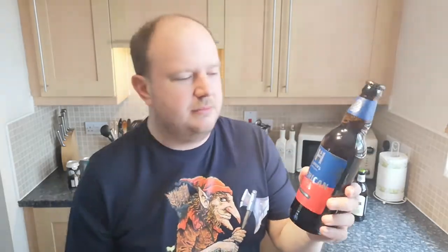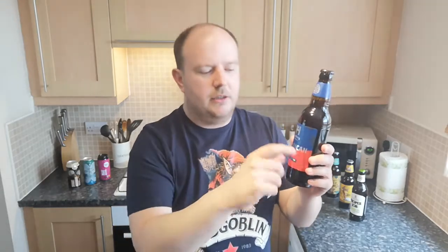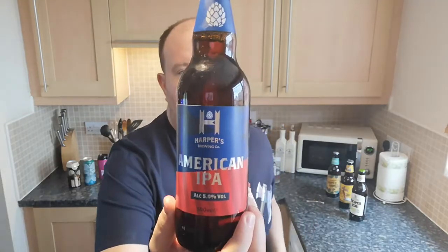The actual label on the bottle itself — I don't know, I think they did better before. When it was Wild Bill's it was almost like a Wild West sort of thing with a guy in a cowboy hat on it. It was still an American IPA, still by Harper's Brewing Company. Now what Aldi tend to do is they'll either mimic a beer as they have done.